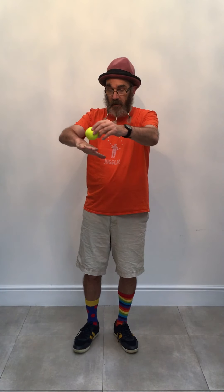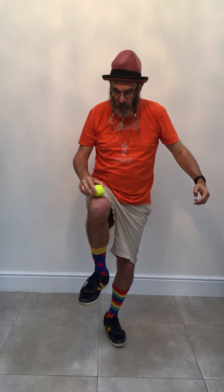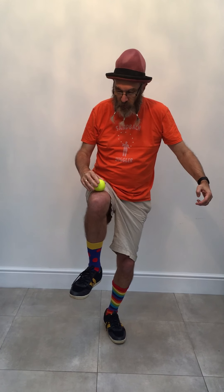The next challenge is balancing. Can you balance the ball on the top front of your hand? Can you balance the ball on the back of your hand? Can you balance the ball on your elbow? It's quite hard. Can you stand, balance yourself and balance the ball on your knee? Remember, I can't do it yet.